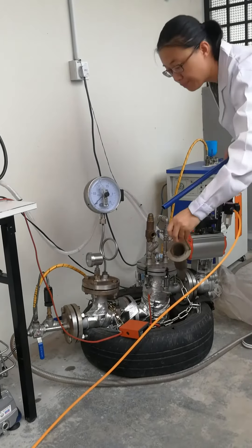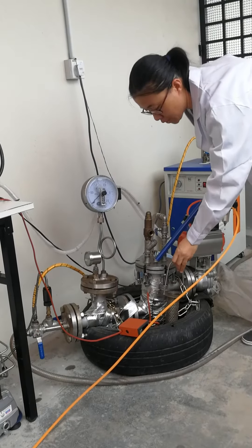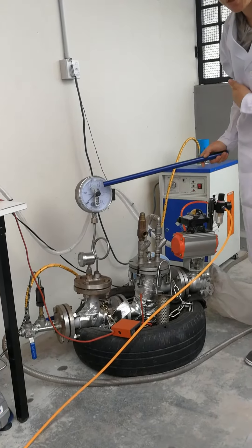The raw material is loaded inside the sample holder and loaded into the reactor. During the process, the temperature is controlled by the heating system outside and the pressure is controlled by the pressure meter.